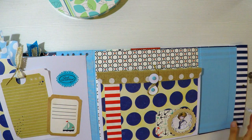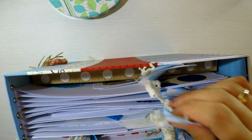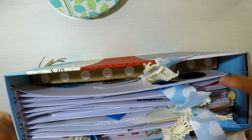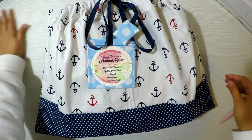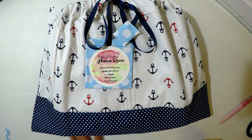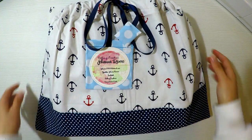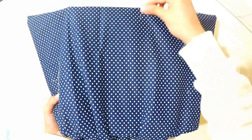Siempre estoy buscando maneras para que ahorren dinero y tengan todos los materiales accesibles, porque sé que las cintas, la puntillita y los encajes son muy complicados de conseguir en algunos países. Y ya terminamos el álbum. Ha sido precioso hacerlo. Le mando un beso muy grande a quien me lo mandó a hacer, muchísimas gracias. Le ha encantado y yo súper feliz de realizarlo para esta personita.